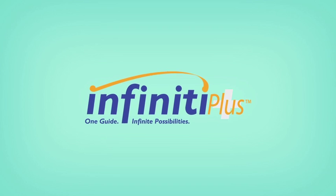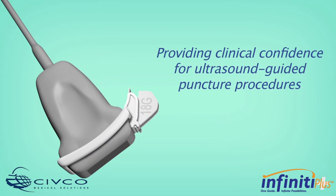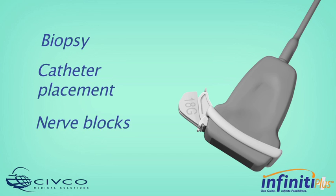Reliable in-plane positioning. It's made possible through CIVCO's innovative Infinity Plus Needle Guidance System, offering infinite angle capabilities and providing clinical confidence for ultrasound guided puncture procedures, including biopsy, catheter placement, and nerve blocks.